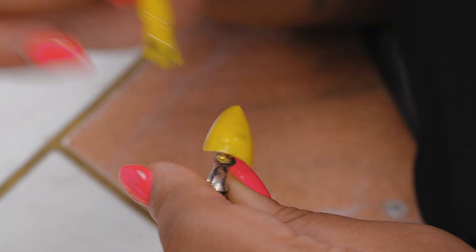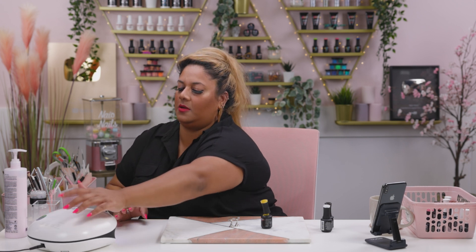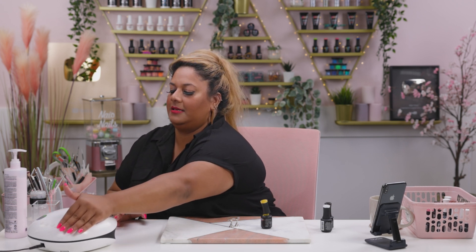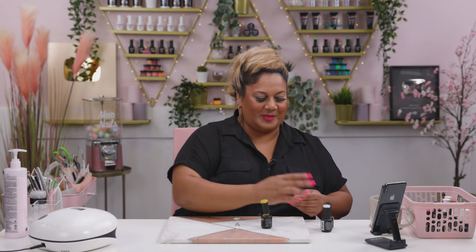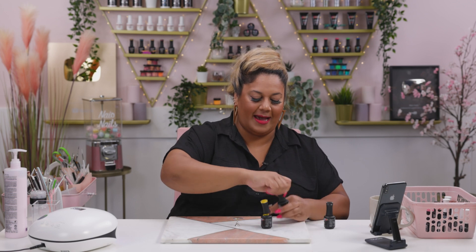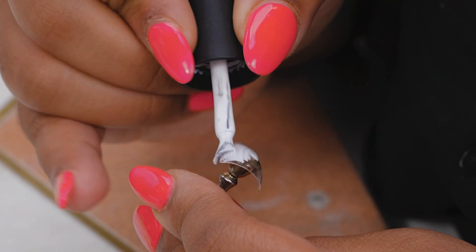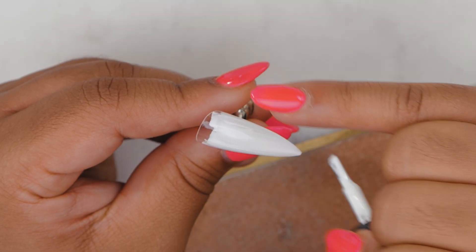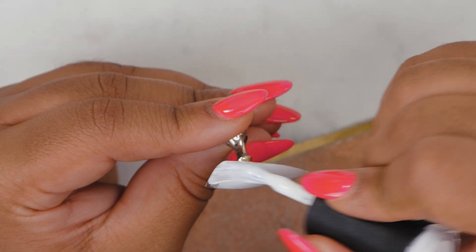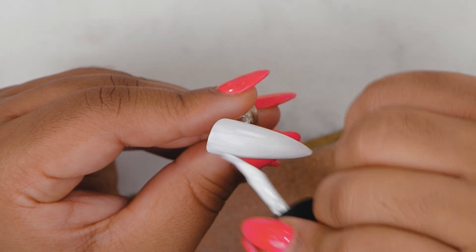While I'm curing this one I'm going to start on the next nail as well so it's all happening together. I'm going into Snow White, just applying a nice thin layer on the nail. It's a lot cooler in the studio today — it's a lot better, been so warm lately. It is hotter when you've got the lights pointing at you.